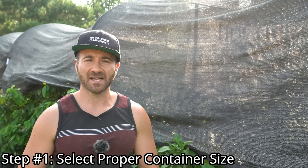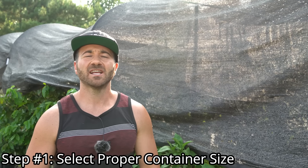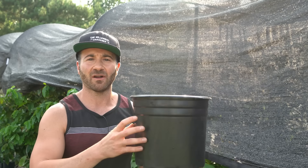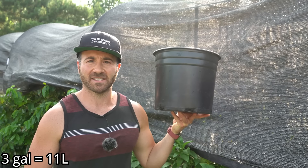The first step to growing the best pepper plants in containers is to select the proper container size. Selecting container sizes properly is all about striking a balance — pepper plants don't need a tremendous amount of room to grow. After over 15 years of experience growing pepper plants in containers, I have found the ideal container size is a three-gallon nursery container.